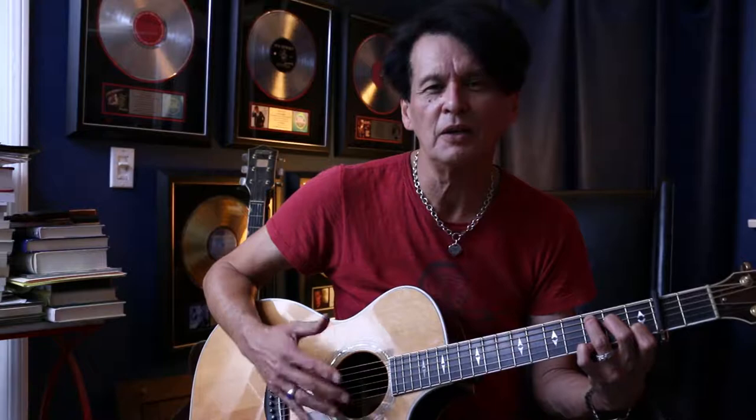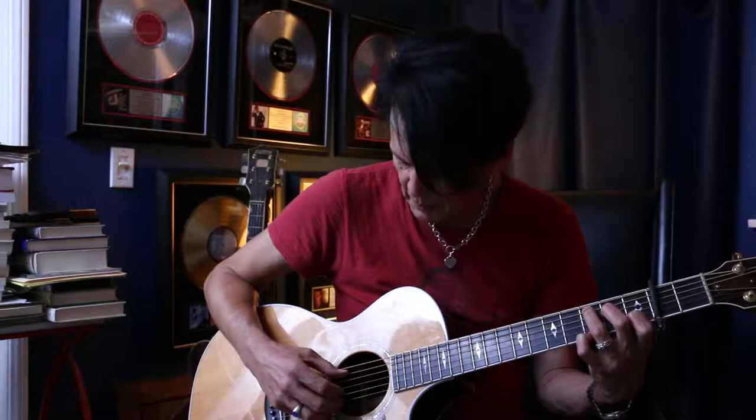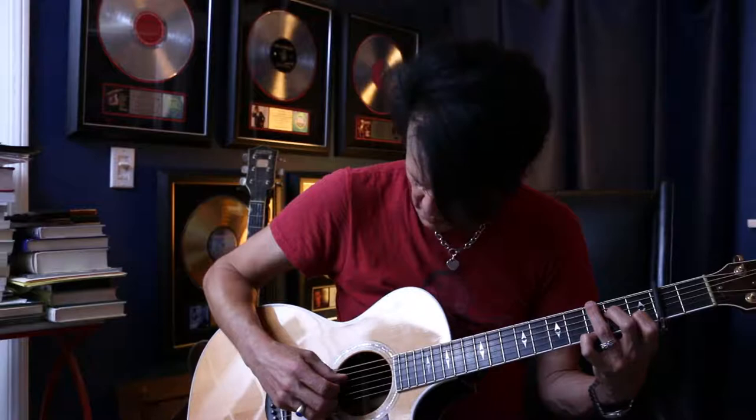It's the same picking pattern that I used on Dear Prudence, which is to have the bass going. It's called straddling — sort of like playing it on the piano.